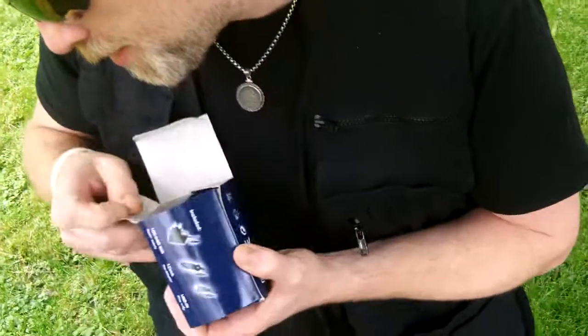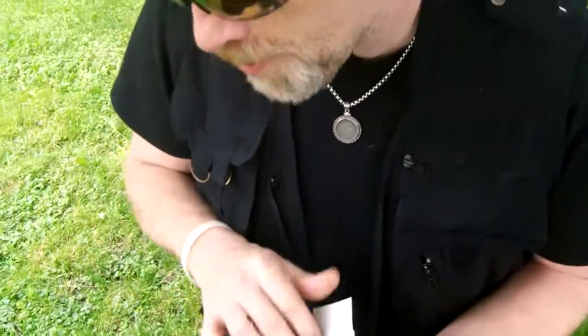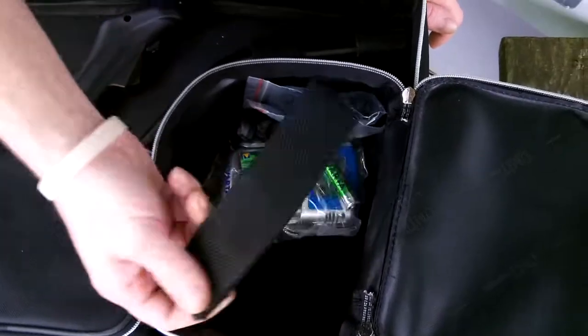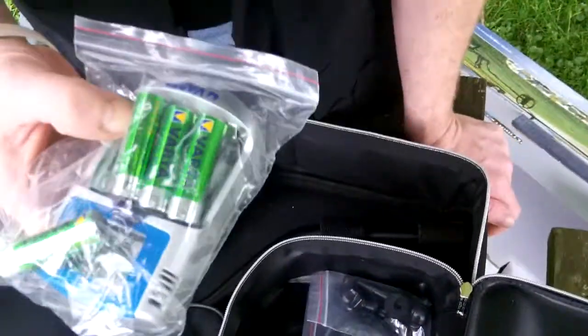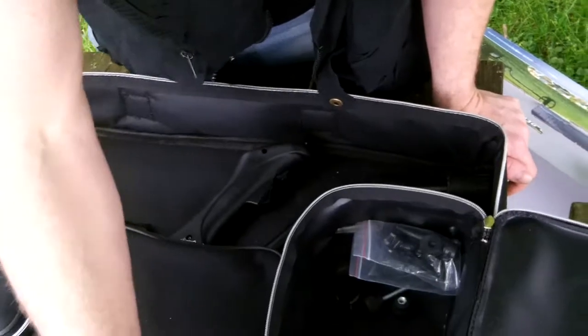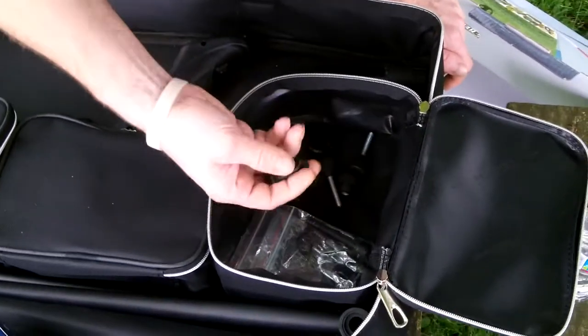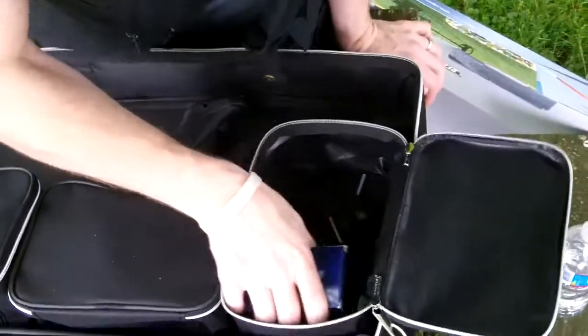In here we've got our charging system for the batteries. It's got the wall charger or car charger to charge your batteries up. Not sure what charge time would be like — we'll have to see. Runtime, if I remember right, is roughly 25 to 30 hours on a set of batteries. There's the charger and rechargeable batteries. Also our coil hardware — nuts and bolts for assembly. Looks like a couple of coil cable clips as well.